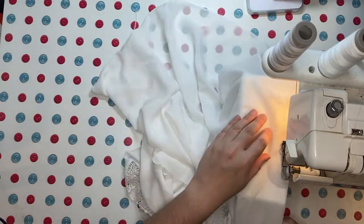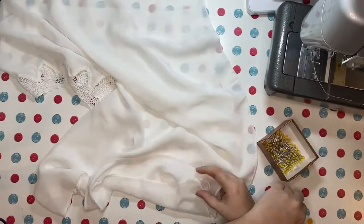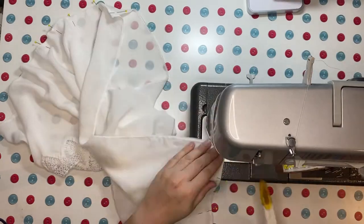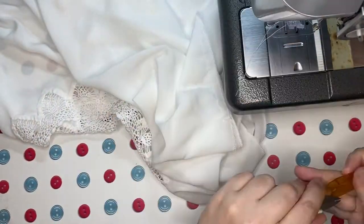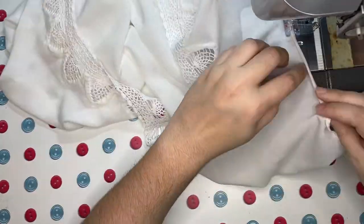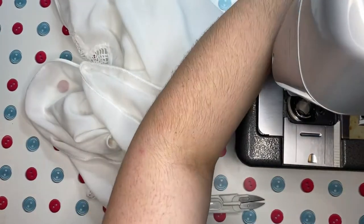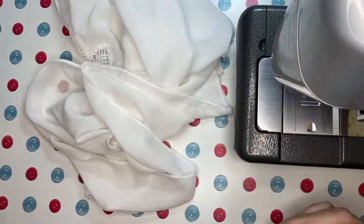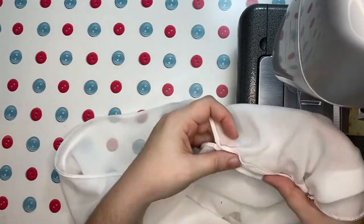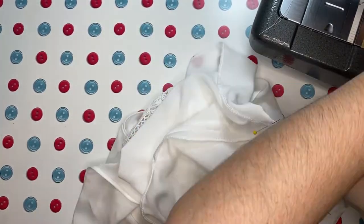For the final sewing and assembly, I first serged all of my raw edges to make life easier and reduce fraying. I then matched my side seams and sewed up about nine and a half inches from the waist to the underarm on either side. I did a very narrow rolled hem around the arm openings, then folded up three quarters of an inch for the casing at the bottom — I just eyeballed it. Since I had already serged the edge it won't fray, so I didn't need to finish it. Rather than put in an eyelet, I just left an opening at my center front on the inside for my drawstring.